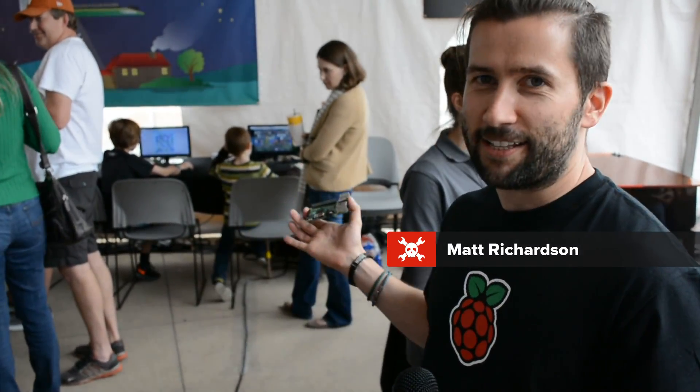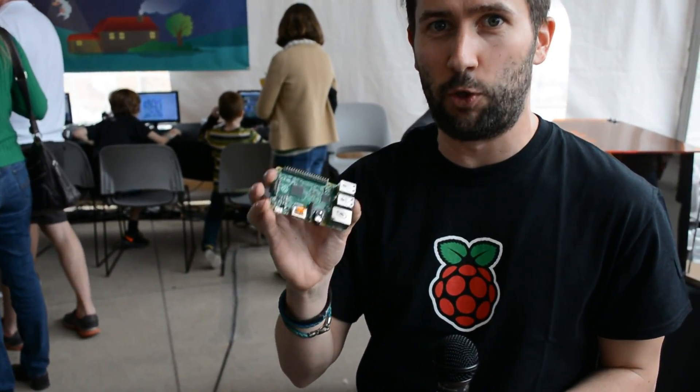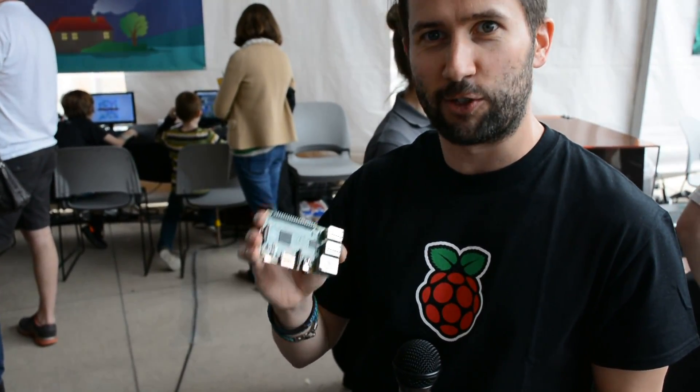Hi, I'm Matt Richardson, product evangelist for Raspberry Pi. We're here at South by Southwest in Austin, showing off the new Raspberry Pi 2 Model B — the screaming machine — quad core, 900 megahertz. You all know about that.